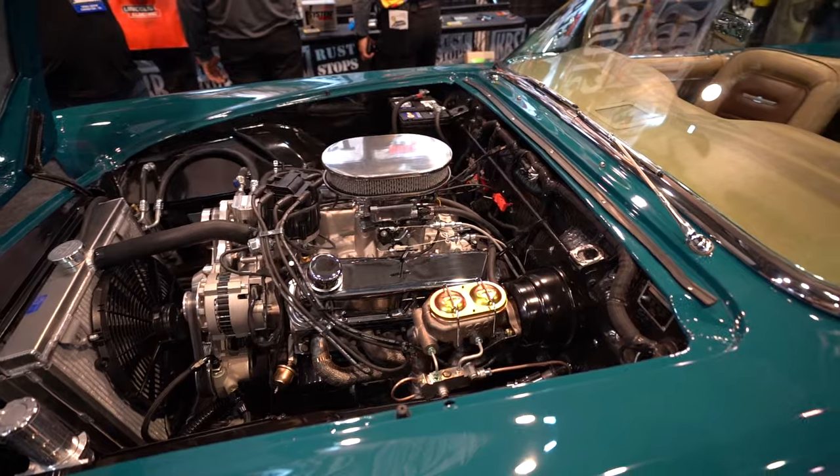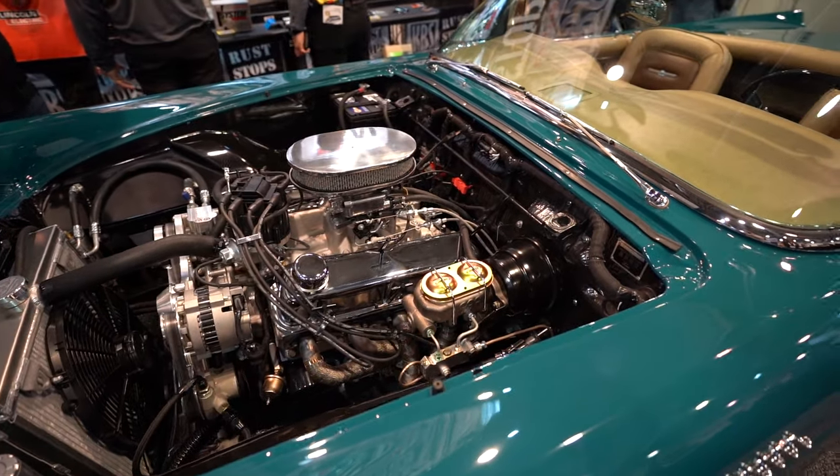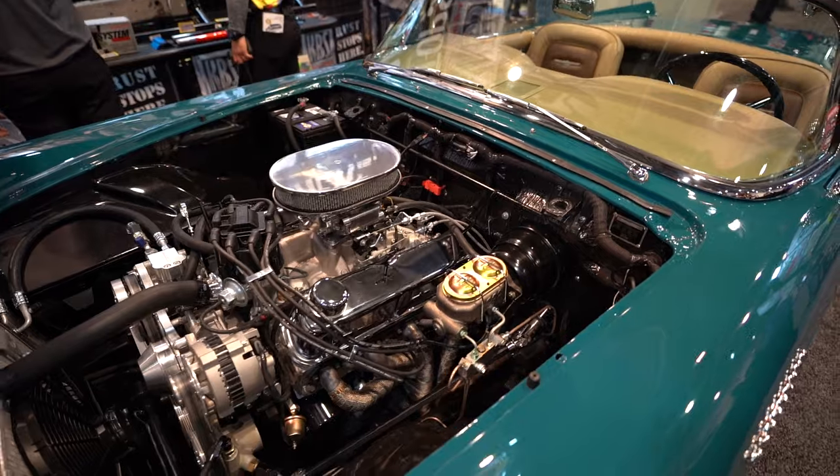The drivetrain is a 302 small block Ford Windsor base. We have QA1 suspension in it, and the chassis is a brand new chassis from Regal Roadsters.